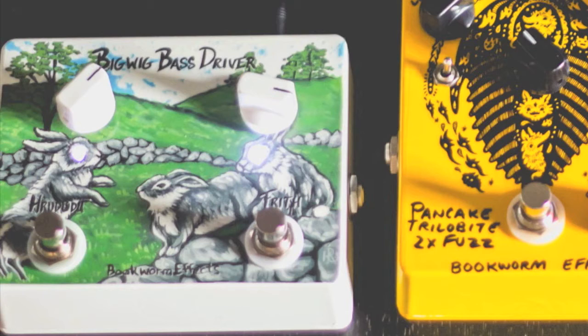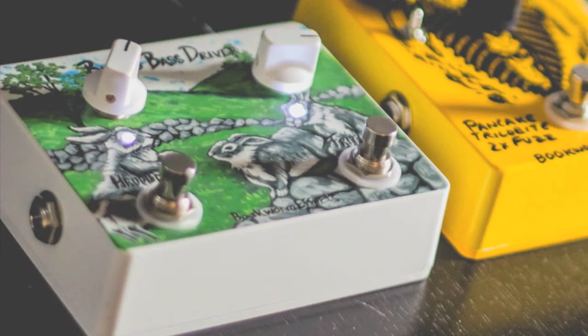The Haroutidu is everything the Frith isn't. No subtlety about it. It's an insane and crazy fuzz that doesn't lose any of the low end when engaged. If the Haroutidu isn't enough, you can then use the Frith to push it even harder for a tone that can only be described as gnarly.